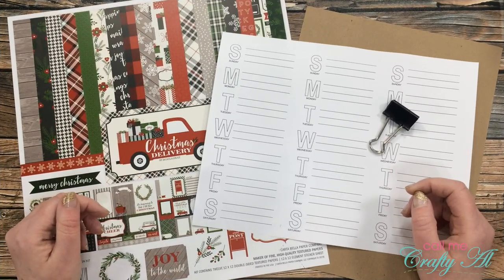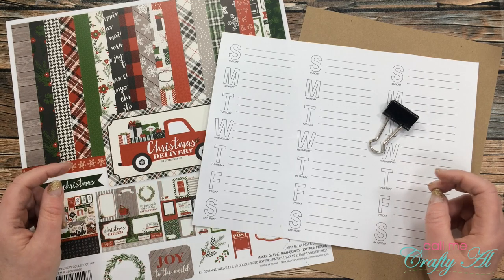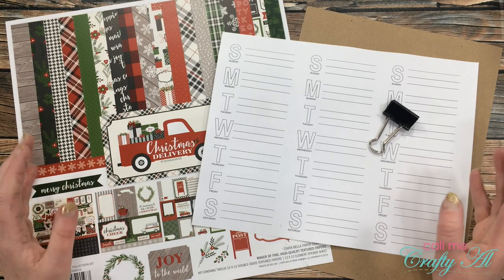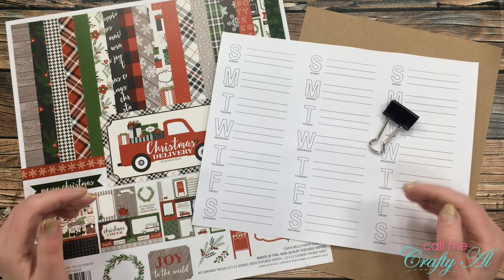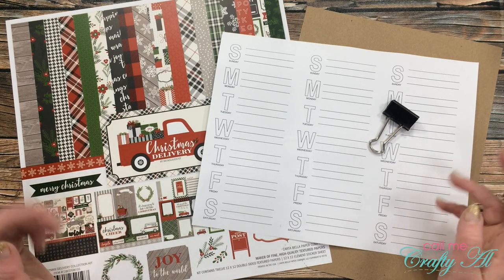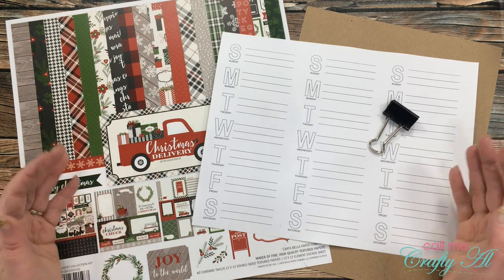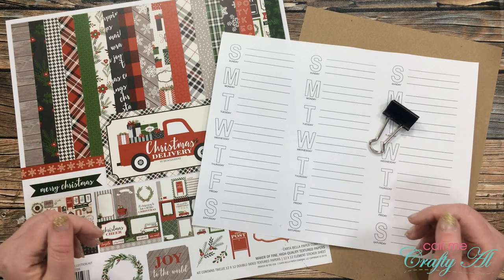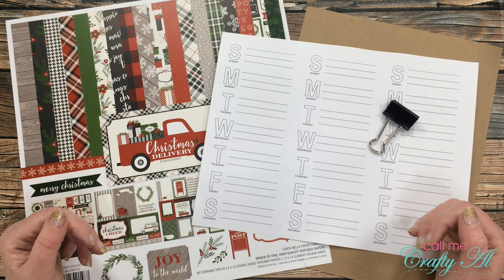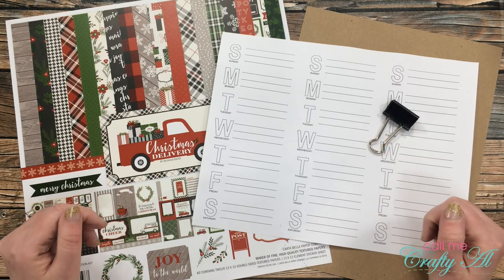The past few weeks I have been sharing creations using the Christmas Delivery paper pack from Cartabella. This is part of Beth of Bourbon Creek Crafts' Crafty Christmas Collab 2020 here on YouTube and on Instagram. I have enjoyed stopping by each week showing you different ways to use the same paper pack. Don't forget when you're done with my video today to keep hopping on to the next collaborator — everybody is linked in the description box below.